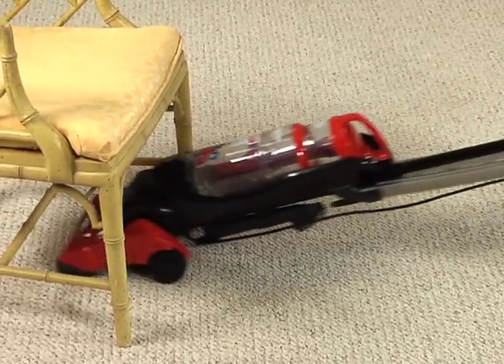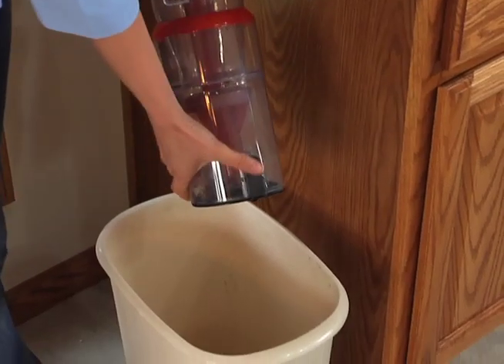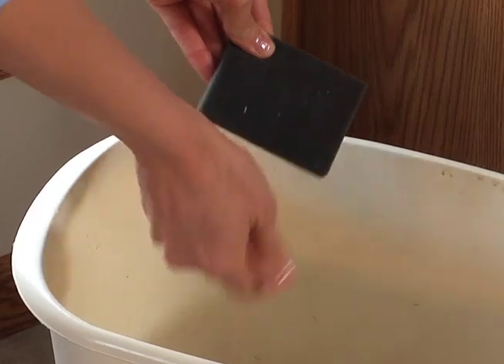The handle can also be lowered to the floor for low-level vacuuming under furniture. After vacuuming, empty the dirt cup and clean the filters. Separate videos will show you how to properly perform those tasks.